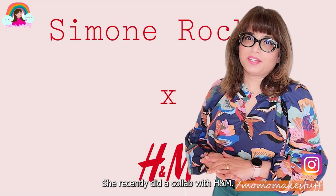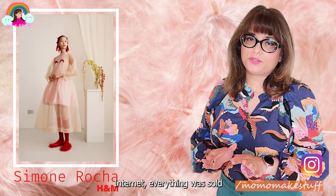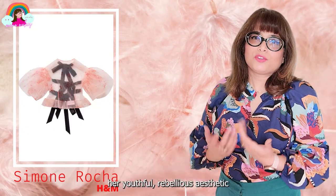She recently did a collab with H&M and as soon as that collection hit the internet, everything was sold out. I was hoping to get a piece of that action, but unfortunately I missed it. Simone Rocha is known for her youthful,